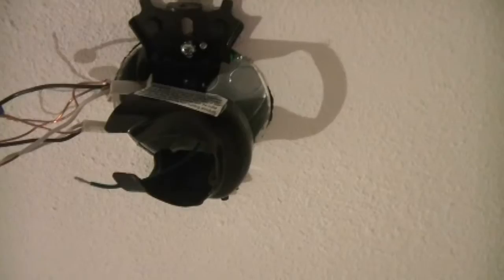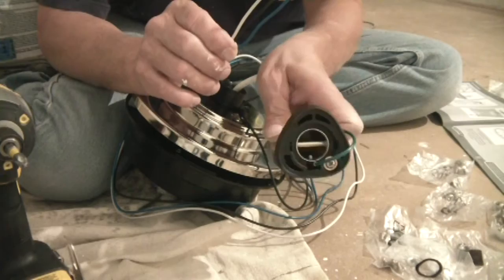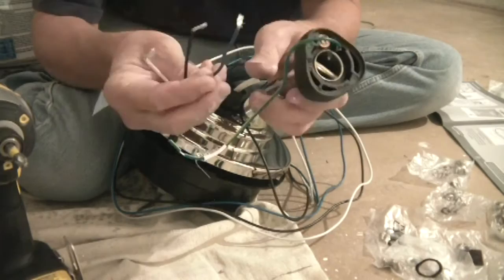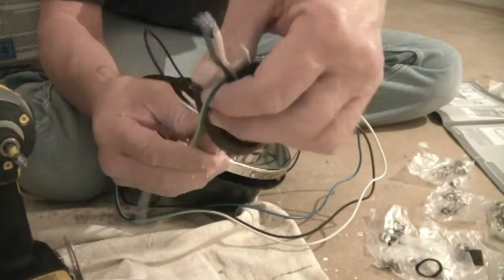Now you're going to fish the line through the downrod. You want to get them all on one side inside here. If you don't, when you screw this on it's going to be twisting the wires — you don't want that. So get them all on one side of that pin. There we go, all of them on one side. Fish that through.